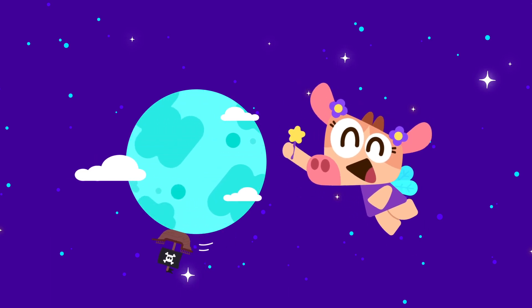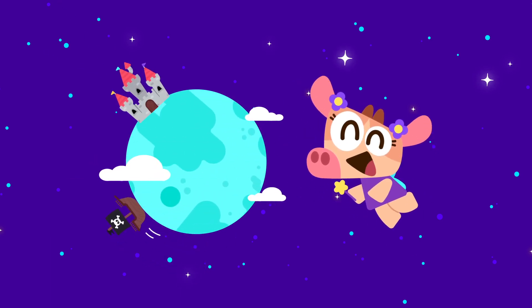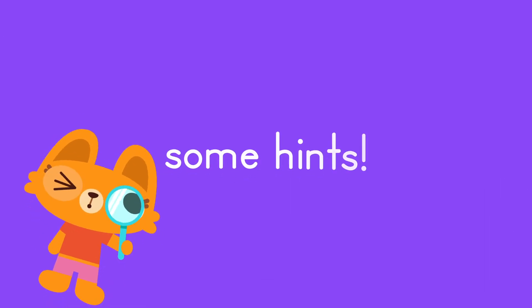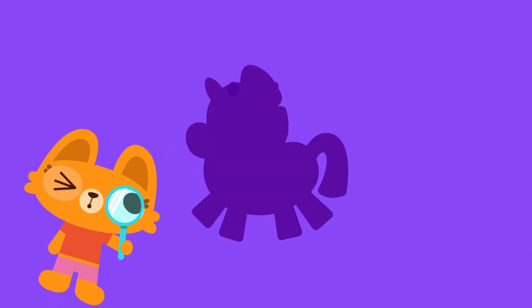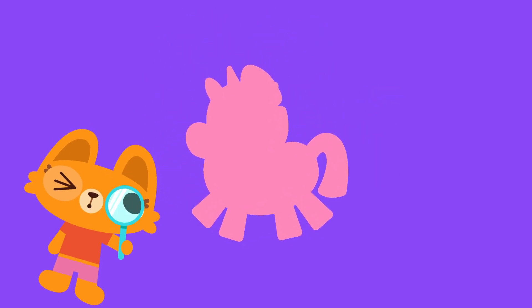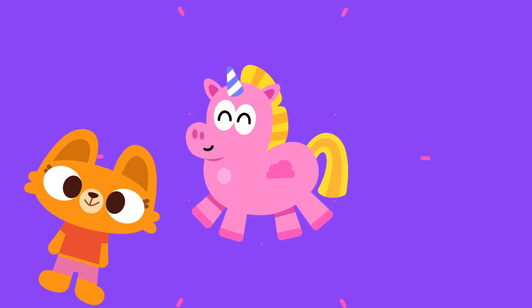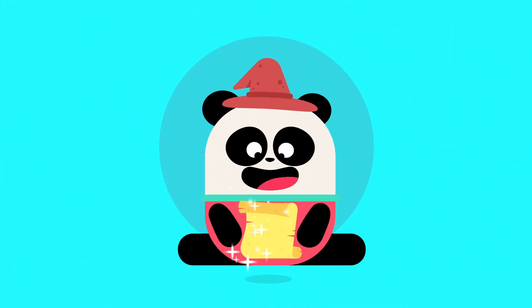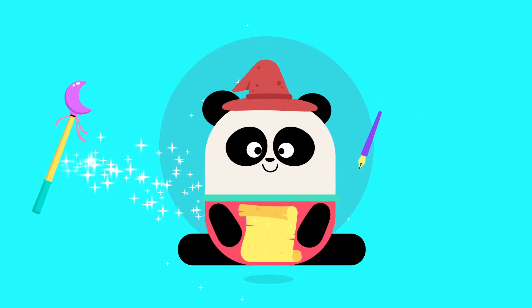Hey there, Lingokids! Today, we're going to a fantastic world where fantastic animals live, and we're going to draw one of the most special ones. Here are some hints: it looks like a pony, it has a horn, it can have different skin colors, and it can even fly. Have you guessed it? We'll be learning to draw a unicorn! So grab a sheet of paper and a pencil, and let's get started.